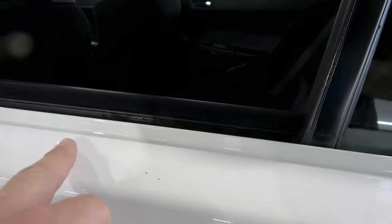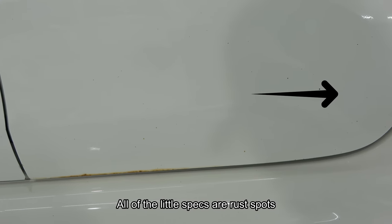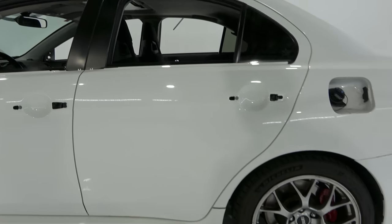Right here we have some stone chips. On the bottom of the door there's rust — we can clearly see that. This is probably going to seep through eventually as far as the wrap goes, but it's not the end of the world. The door could be refinished by a body shop and then we could rewrap it again later.